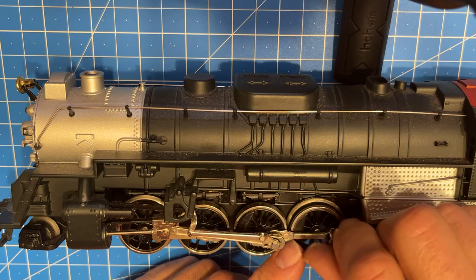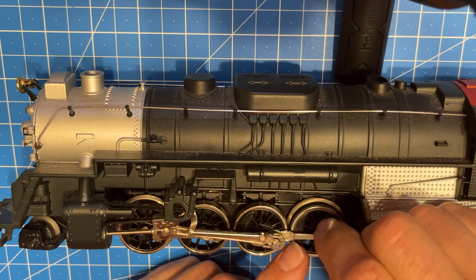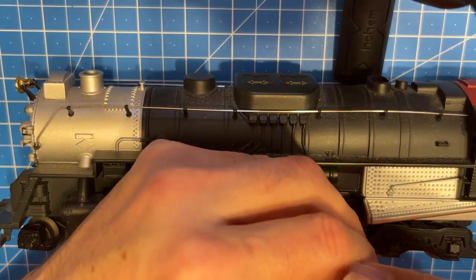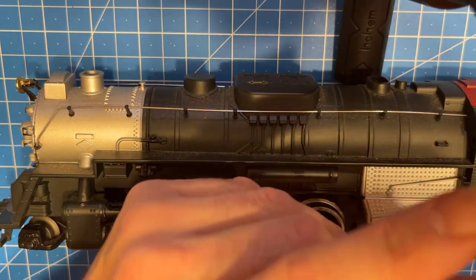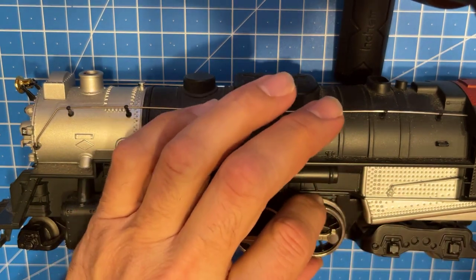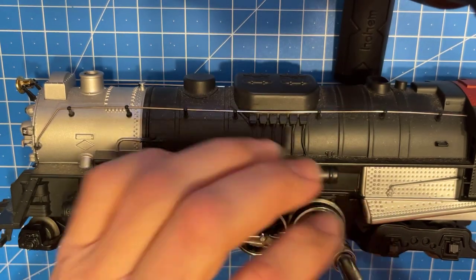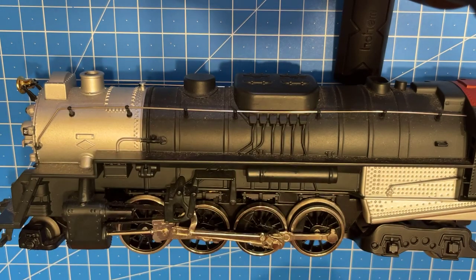If you remove these enough times, you might want to put some Loctite on here - red Loctite - because you do want to be able to remove them. But these are going in kind of stiff so I don't think we're going to need it just yet. I usually try to keep an eye on all this stuff. After your second or maybe third pair of changing them, you might want to do that. And don't over-tighten it - just snug.